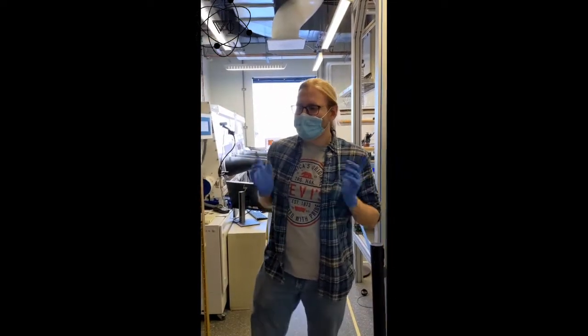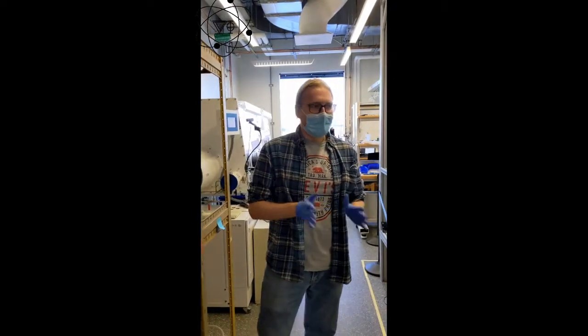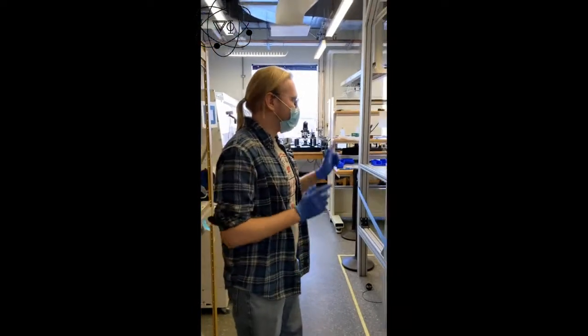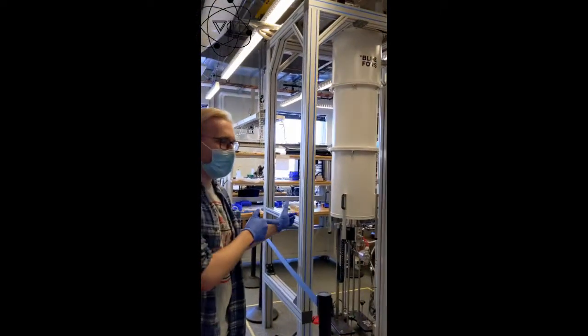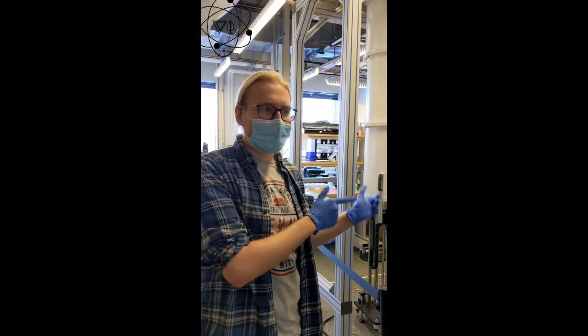My name is Konstantin, and I'm a third year graduate student here in this lab. Our lab has so many cool things, and I'm going to start with this bridge, which is literally the coolest thing in the lab, because its base temperature is 10 mK.